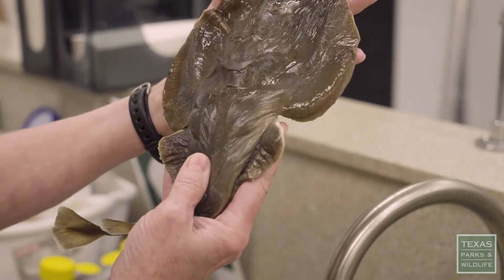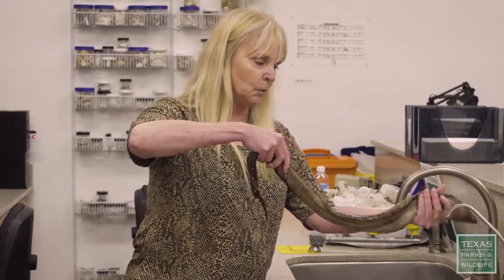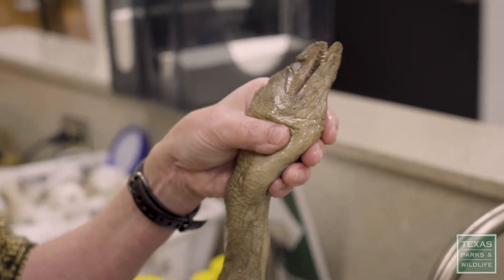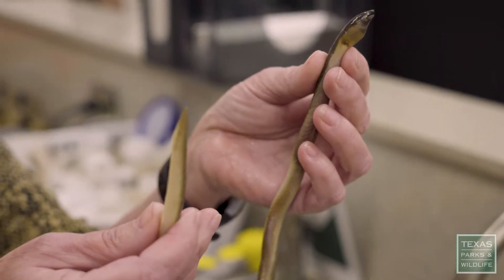This right here is a lesser electric ray, and its genus species name is Narcine bancrofti. Black-tailed moray eel, Gymnothorax pulpos. This is called a sooty eel, Bascanichthes bascanium.